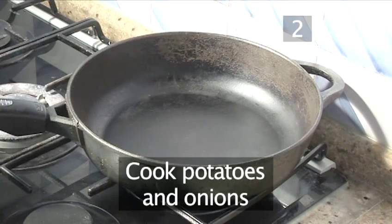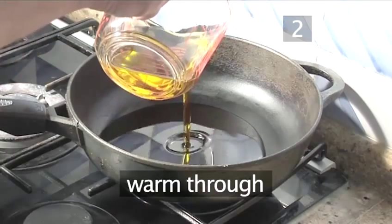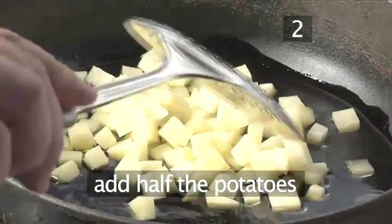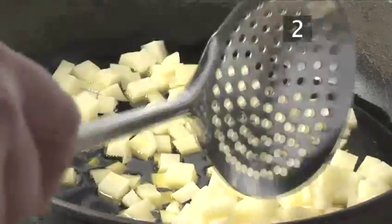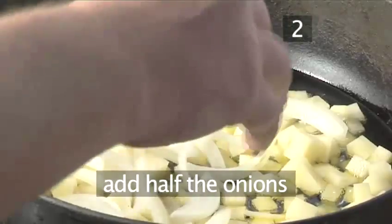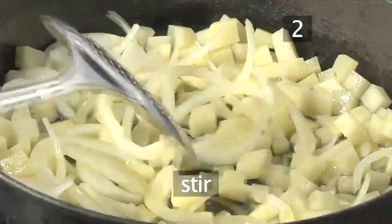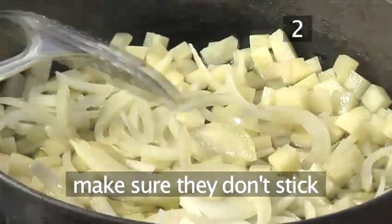Step 2. Cook the potatoes and onions. Place the frying pan on a medium heat. Allow the pan to warm through for a minute, then add three quarters of the oil. Using your slotted spoon, add half of the potatoes, moving them around to separate, and place only half of the onions, as we are cooking the ingredients in two batches. Stirring well, allow them to gently soften, which will roughly take 5 minutes, making sure they don't stick together.